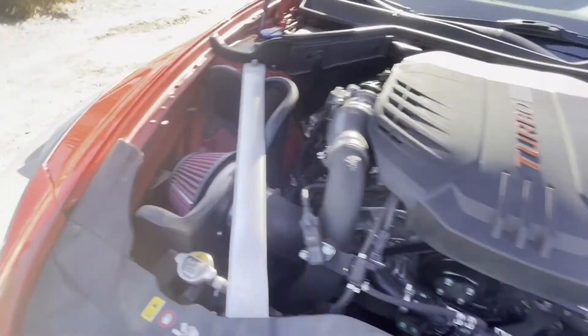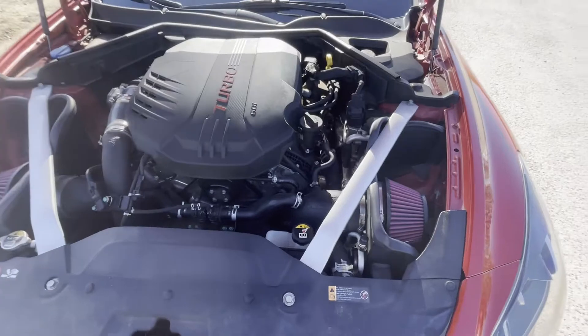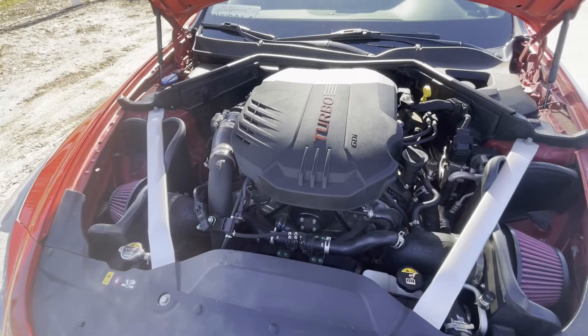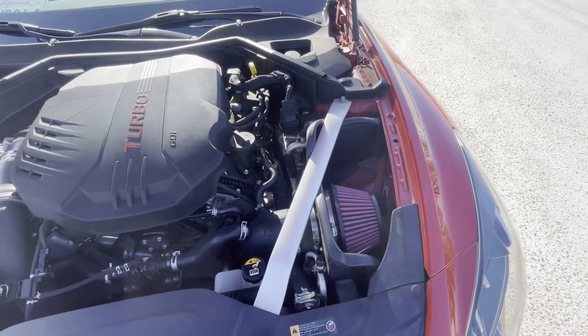...these AEM intakes. I think it's the first mod you should do to your Stinger because when you first get the car it's honestly extremely quiet — you can't even hear anything. But you get these intakes and you hear the gnarliest turbo spool, even without an exhaust.